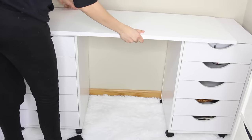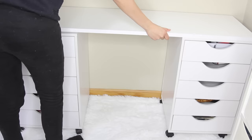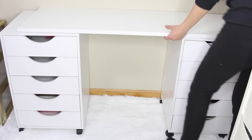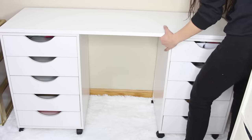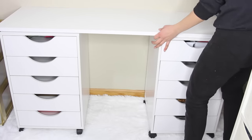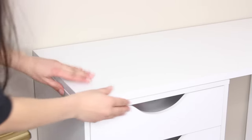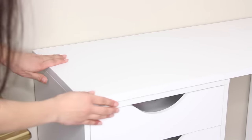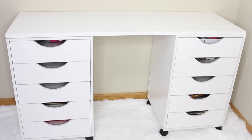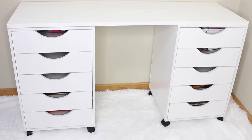All I did was take my board and place it on top of the drawers. I didn't nail it in or screw it in — you can do that if you want, but honestly it's not necessary. It doesn't really move around. If you're going to be putting something really heavy on top, then maybe nail it in place, but if you're using this as a vanity I don't know what you'd put on top that would be too much weight. And that's how I made my desk — really simple, and I saved $120.